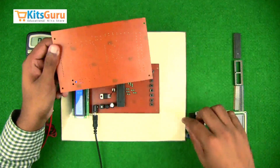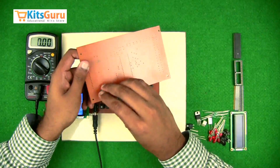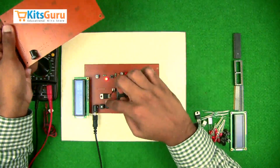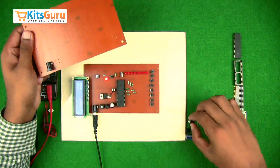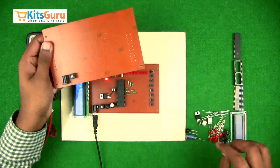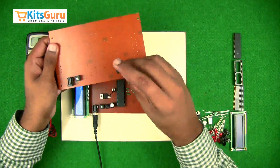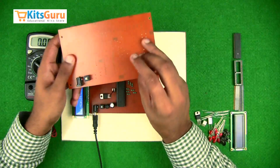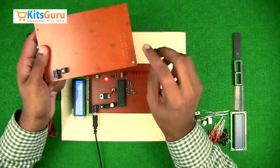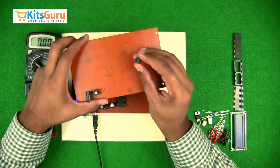Starting with the power supply — as you can see we have a power jack here to supply power through an adapter, and then we have an on/off switch to switch the circuit on and off. Then we use a bridge rectifier. A bridge rectifier is used to convert AC input into DC output. In case you are giving an input power supply through a transformer, you need to convert that into DC output.